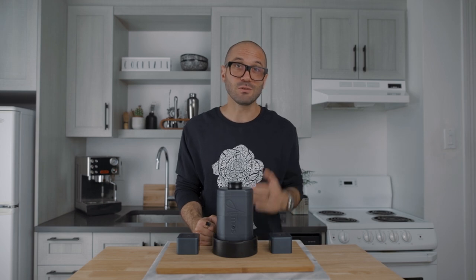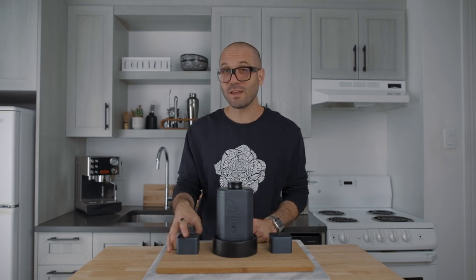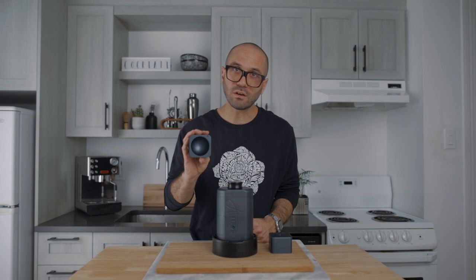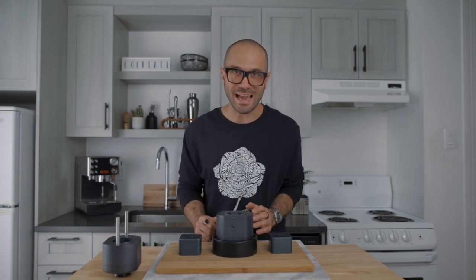If you saw my previous ice video, you know I already own an ice press, but it only makes one small sphere. What's really cool about this one is you buy the press first, and then for a smaller amount of money you can get different molds or inserts that make different shapes — the large sphere, four small spheres, a star, a heart shape, a snowman. But my favorite is the diamond shape that I've already put in the press. I always wanted a diamond ice press and now I have one.